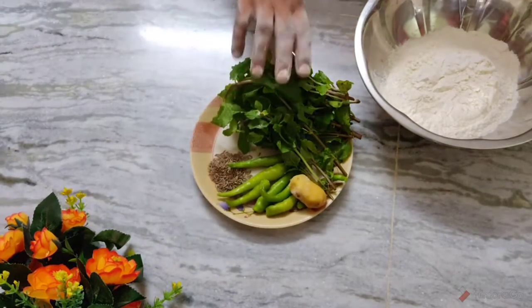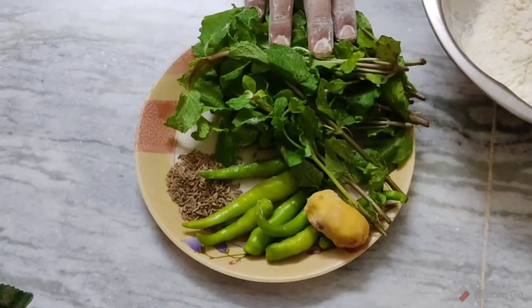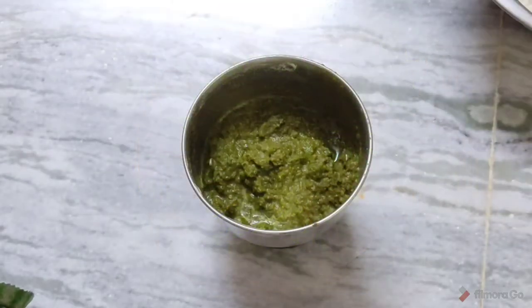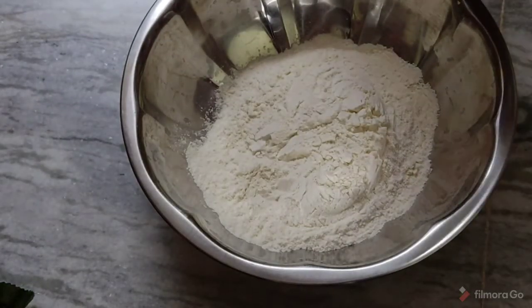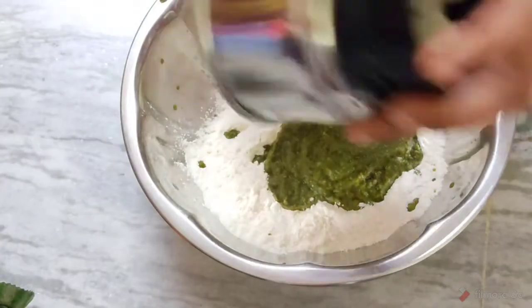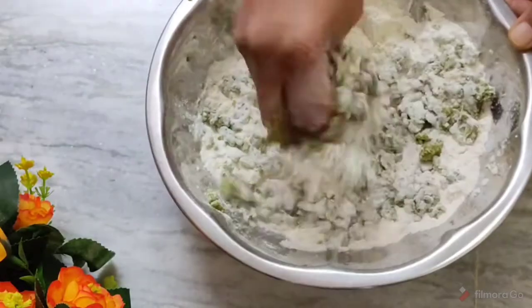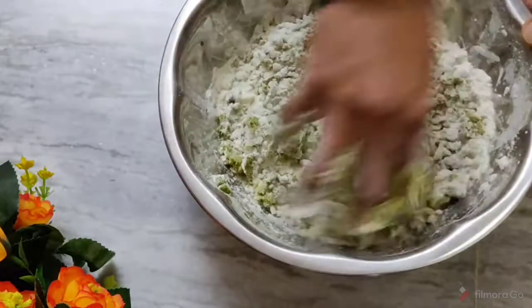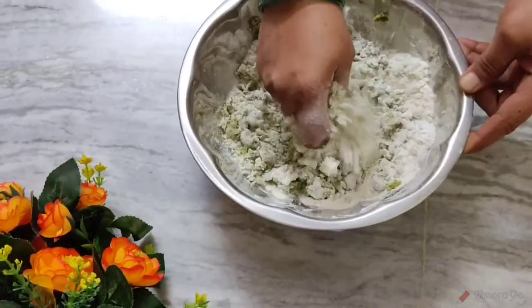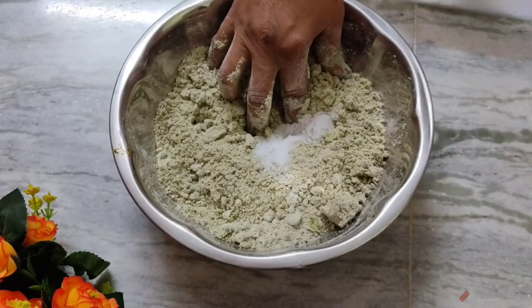Cut the pudina and mix it with pudina. We will mix it with salt. We will mix the salt and taste it.